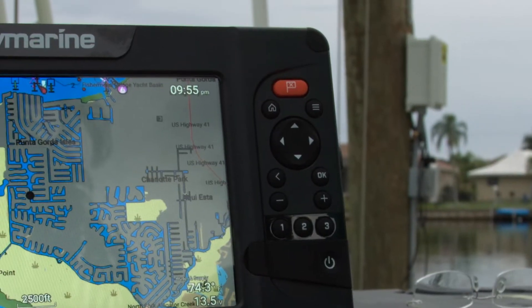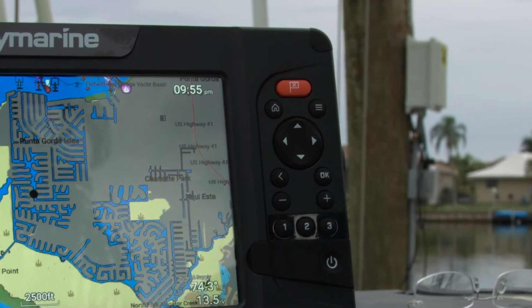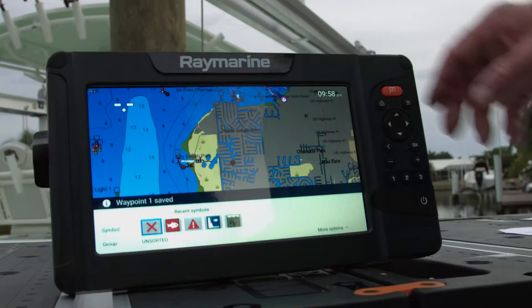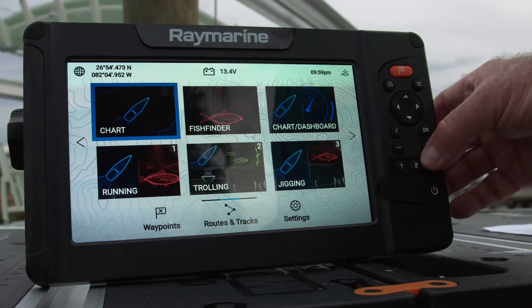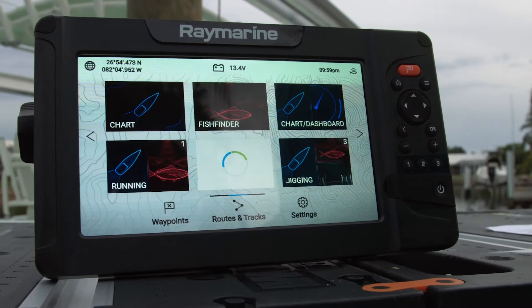For speedy access to important functions there are dedicated buttons, like the orange waypoint button to tap and save a waypoint. There are also three programmable keys to access favorite screens and combinations of applications.